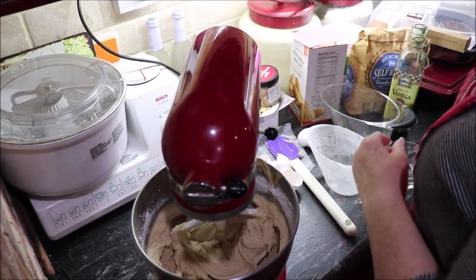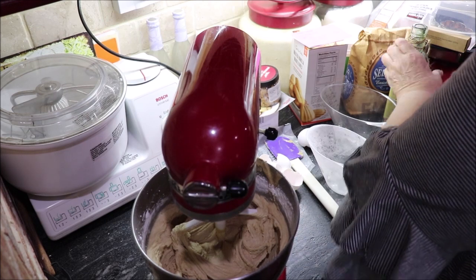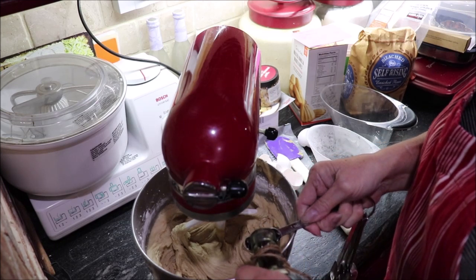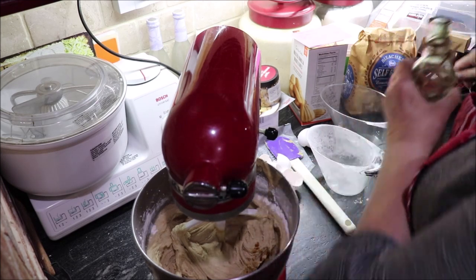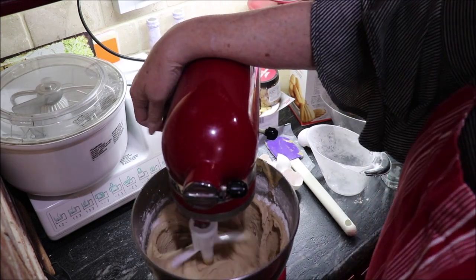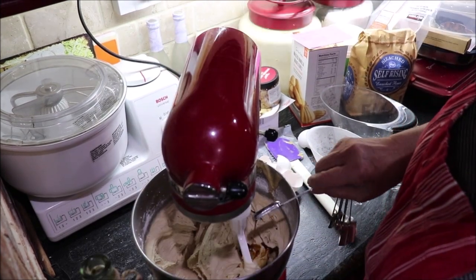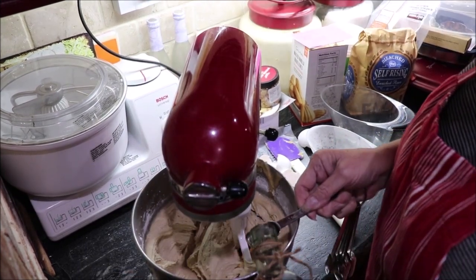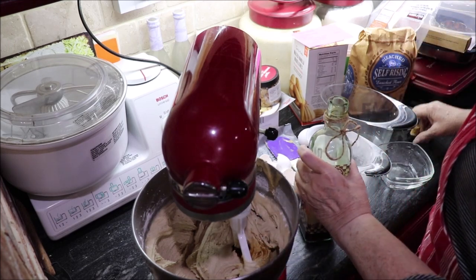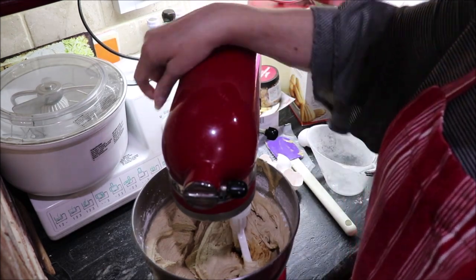We need to add vanilla. I started with one teaspoon but looking at the recipe again it's actually a tablespoon of vanilla — that's three teaspoons. I guess it's that much because of the brown sugar, I'm not sure, but that's what the recipe calls for.